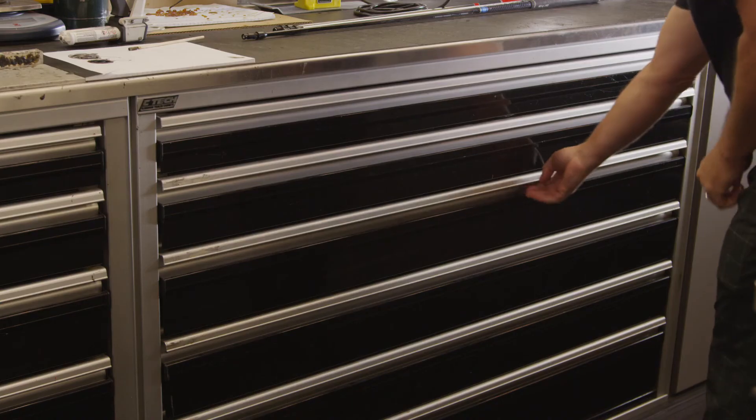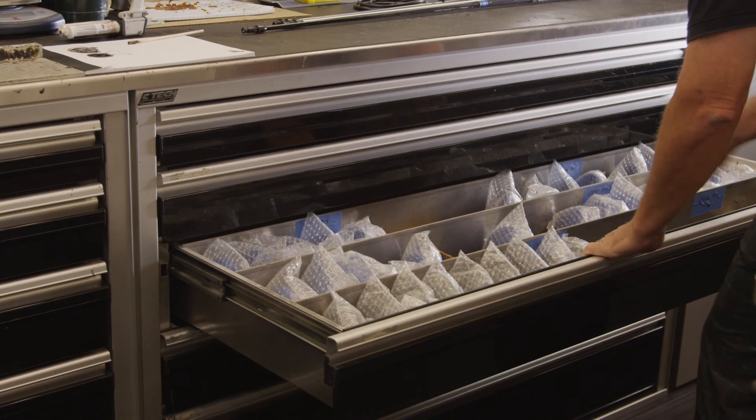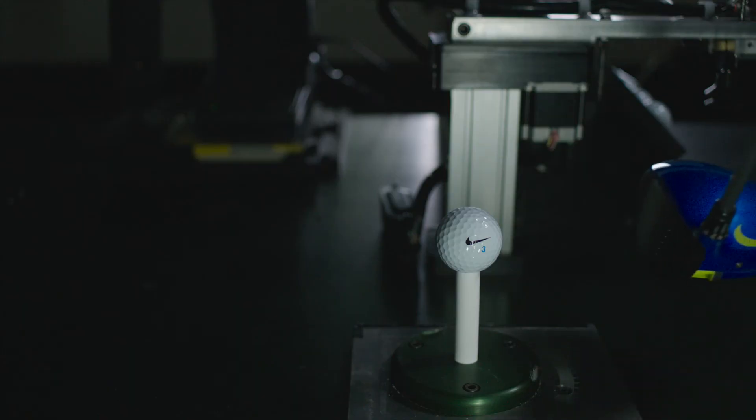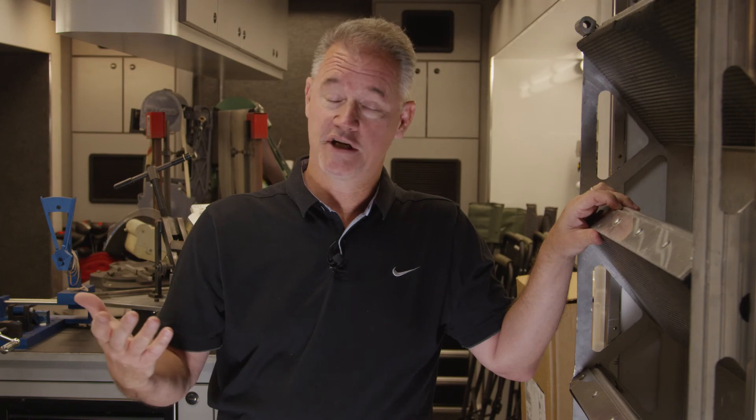Some players prefer to see a draw, some prefer to see a cut. A higher flight looks right to some people. That level of adjustability is massive and that's something we used to really only be able to offer here in the tour van. Now with adjustability you can go to a driver fitter pretty much anywhere in the country, any Nike facility, and have that driver fitted specifically to you.